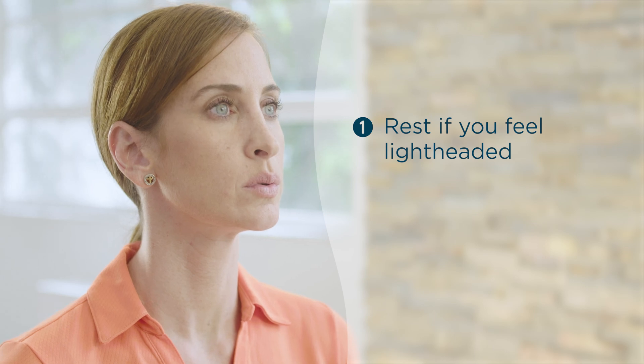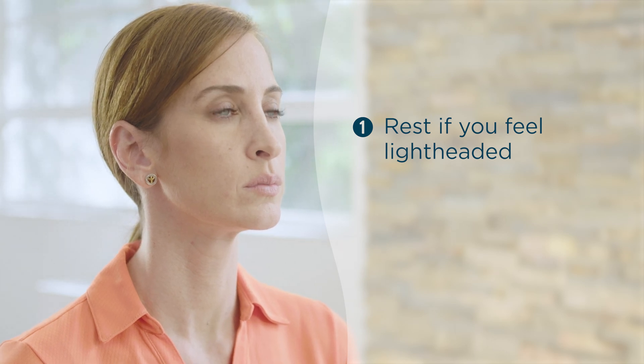Exhale through pursed lips as you are breathing normally until the lightheadedness subsides. If the feeling persists, stop and contact your care provider. You are welcome to contact us as well.